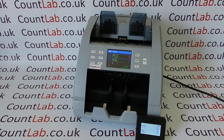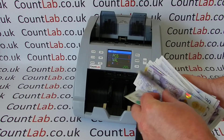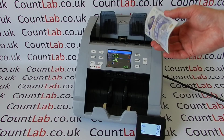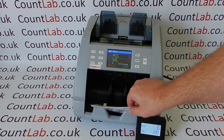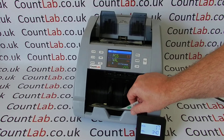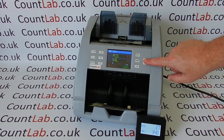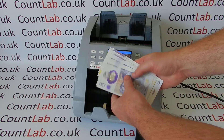The next mode is sort mode. If we've got a mix of notes and there happen to be some non-matching notes, this mode looks at the first note going through the machine and then stops on any note that isn't that denomination. Here you can see it says 'difference' — and there's the five pound note being flagged. It counted only the £20 notes and rejected any other note that wasn't that denomination.